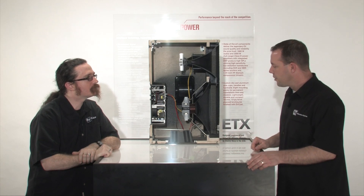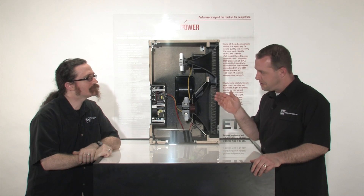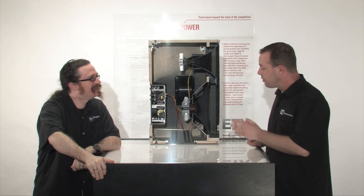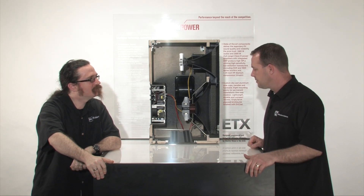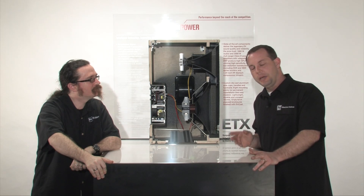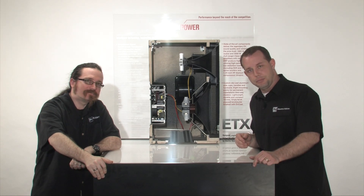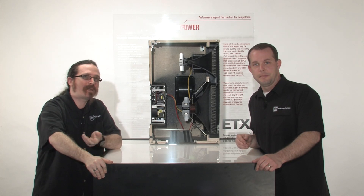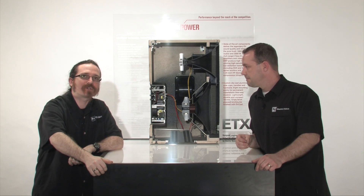I would agree, and hearing it is believing. Go to your stores and give it a listen — you'll be impressed. If you have any questions and want to learn more, you can call the phone number just below here or visit us at electrovoice.com. Additionally, you can find white papers on some of the technology discussed today, available in the download section at electrovoice.com as well.